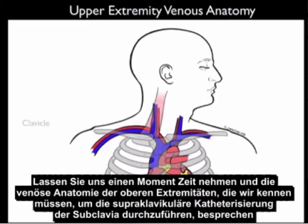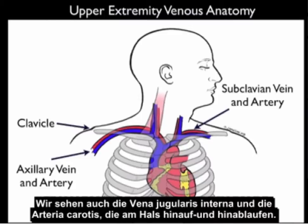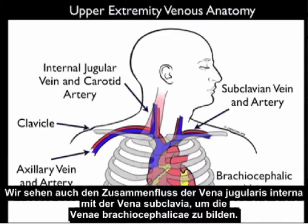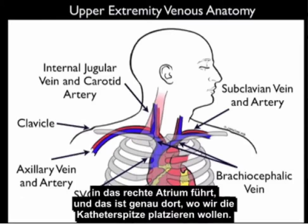Let's review the upper extremity venous anatomy needed for supraclavicular subclavian cannulation. The first landmark is the clavicle — as the subclavian vein passes lateral to the clavicle it becomes the axillary vein. We can see the subclavian artery and vein running above and below the clavicle, the internal jugular vein and carotid artery in the neck, and the confluence of the internal jugular and subclavian veins forming the brachiocephalic veins. We're aiming at that confluence, the brachiocephalic vein, for catheter placement. The brachiocephalic veins join to become the superior vena cava going into the right atrium — that's where we want to place the tip of the catheter.